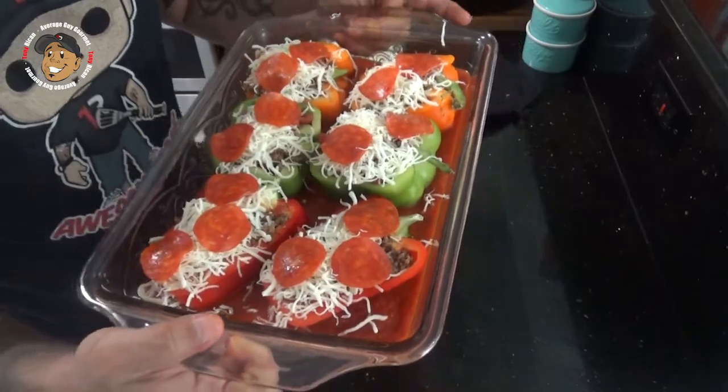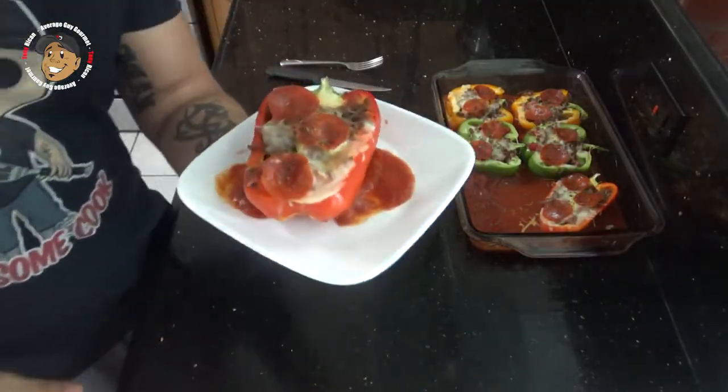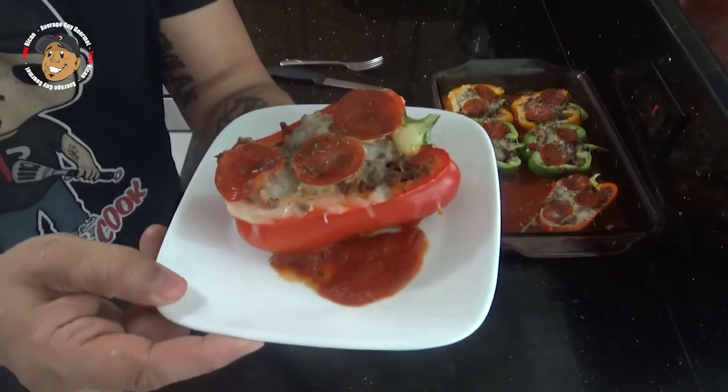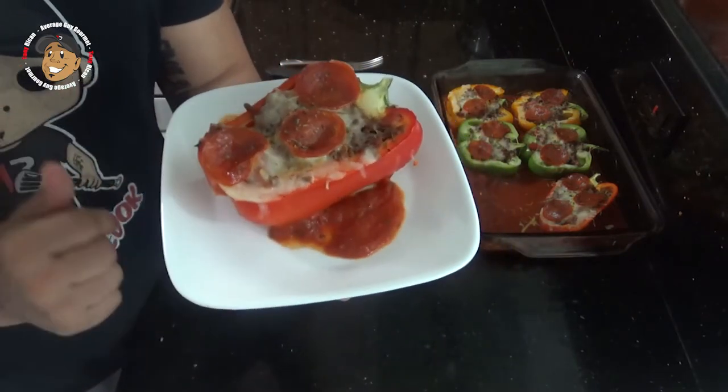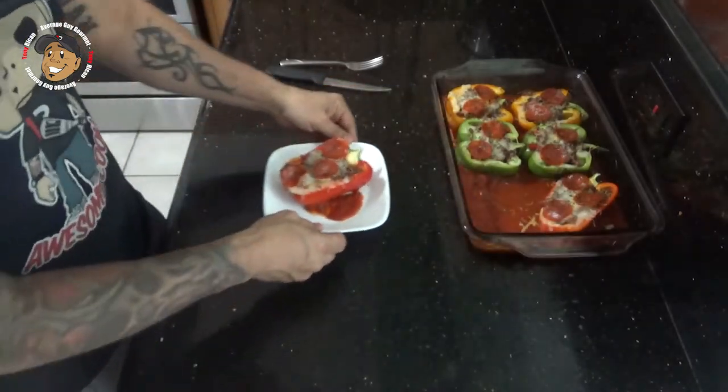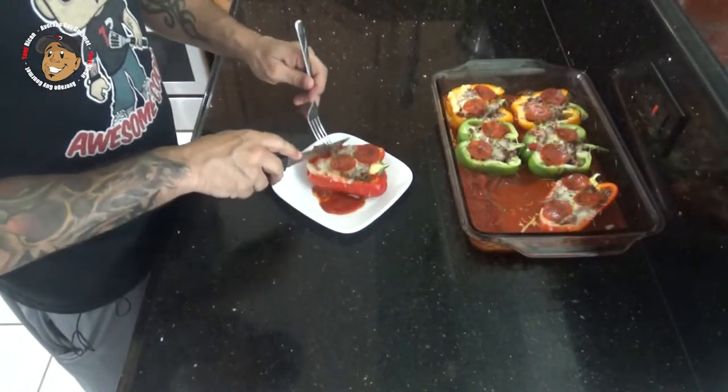And that's it guys — with that little bit of work this cool dinner is done. Just take a look at how it came out. It freaking looks awesome. My cheese is nice and melted, everything looks great. But you know we can't just look at this, I gotta go ahead and dig in and give this one a try.